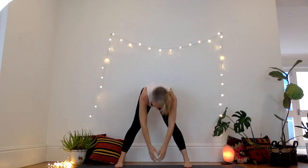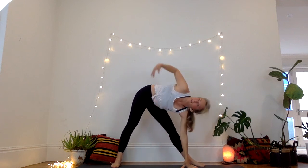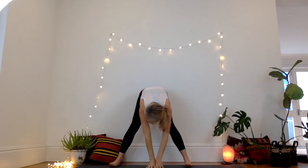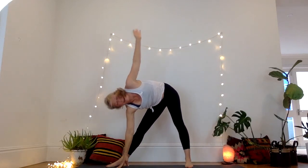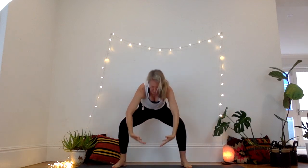Let's do another round. Inhale, gather the energy. Exhale, push it out. Inhale, reach behind. Exhale, folding forward. Turn the left foot out, inhale, exhale. Right foot out, inhale, exhale. Bend the knees, gather a big ball of energy.